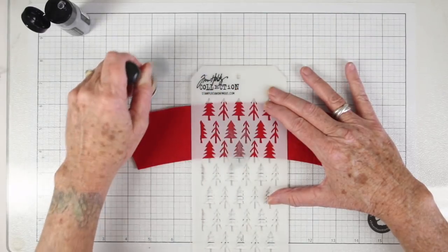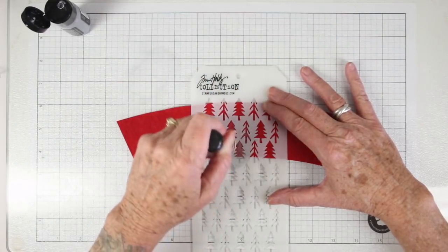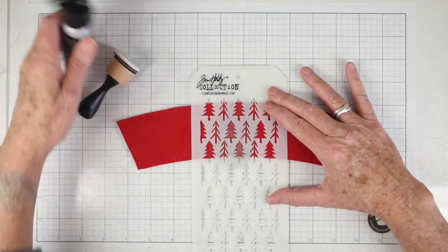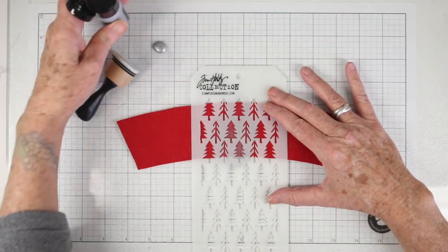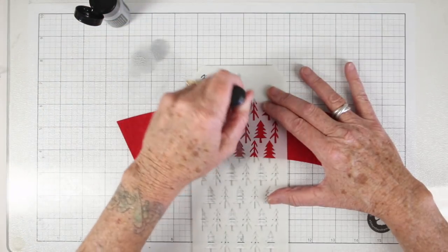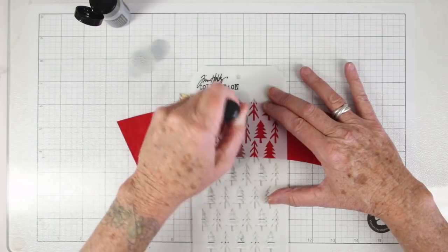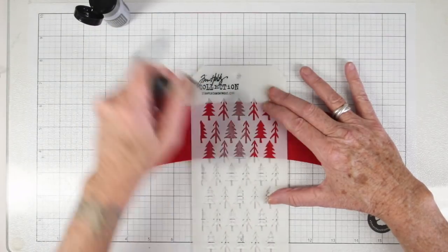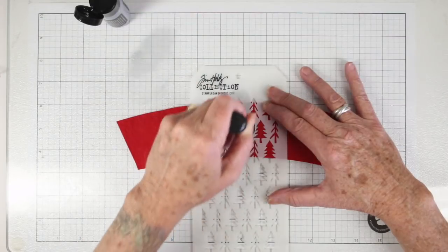I'm starting in the center of the pines and in the center of the felt. I also want to tell you that the tallest part of the felt piece is the top — so how it curves around, it is smaller at the bottom — just so when you go to decorate you'll know which is top and which is bottom. I'll be reapplying the paint as I need it and I'm just going to push it right through the stencil with that blending tool.